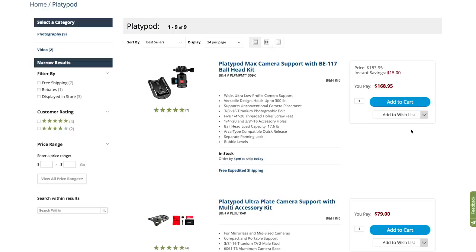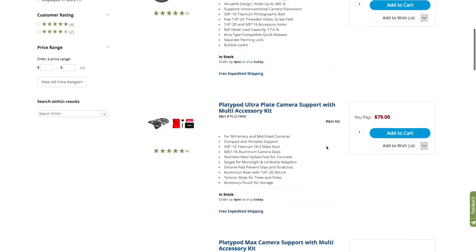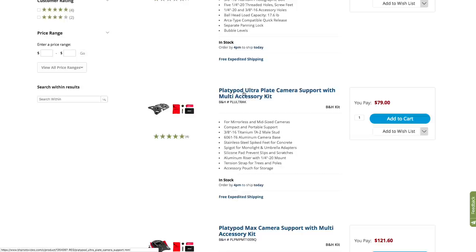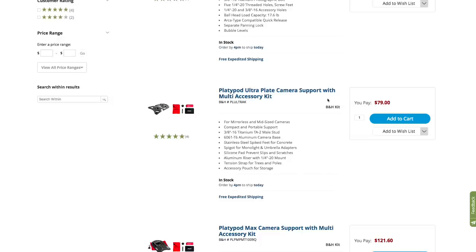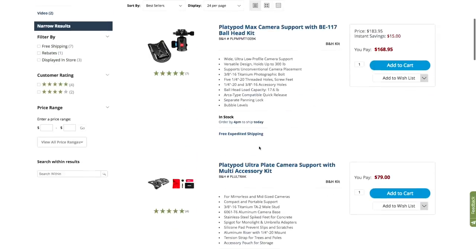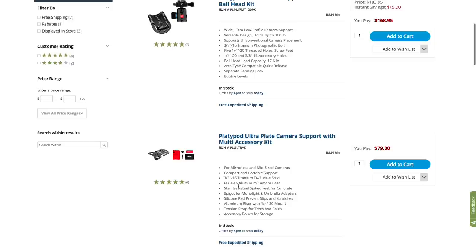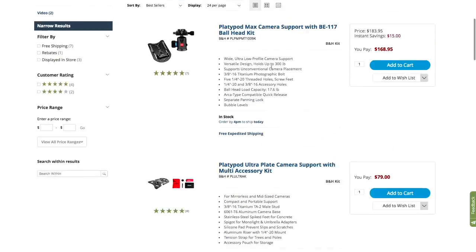Let's take a quick look over at the B&H page. I did a quick search for Platypod — there are two sizes. There's the Platypod Max, the big version that comes with a ball head at $168. The one I've got is the Platypod Ultra with the accessory kit at $79 — super affordable, a really good price, easy to have in your bag. You can get different kits with other accessories as well. What's interesting about the sizes is the weight capacity — the Max holds up to 300 pounds. If you've got a 300-pound camera, we need to talk — but the thing is seriously built to handle some weight.